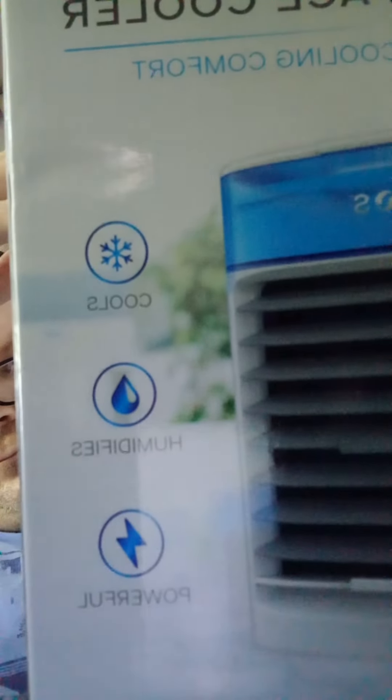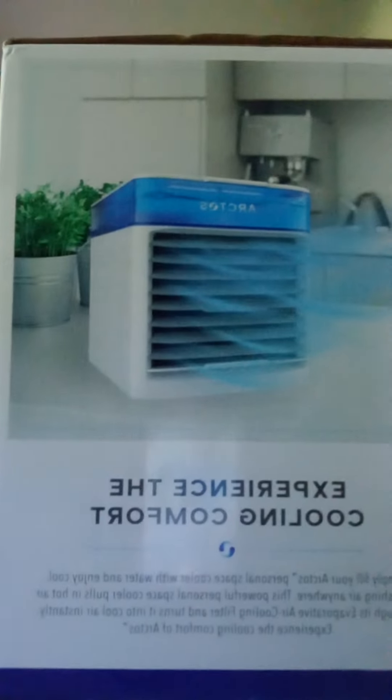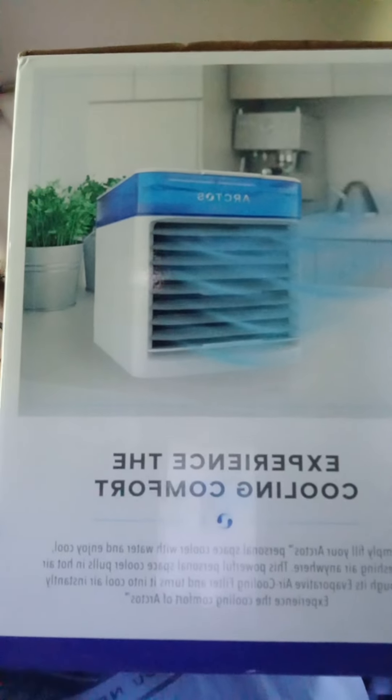I can't really take this out completely because you wouldn't be able to see it well. But here's a side shot of it.